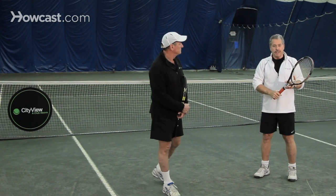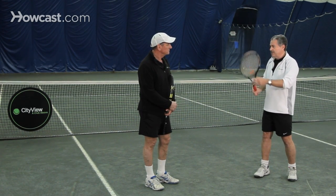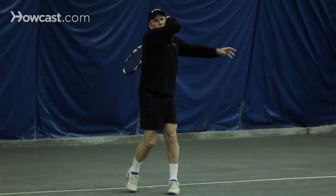We commonly hear players say they want to take it back straight and don't have time to do the loop — but you do have time. You're already in the ready position with the racket up. Turn, step, stroke. A small loop is better than a big loop, but a loop is important.